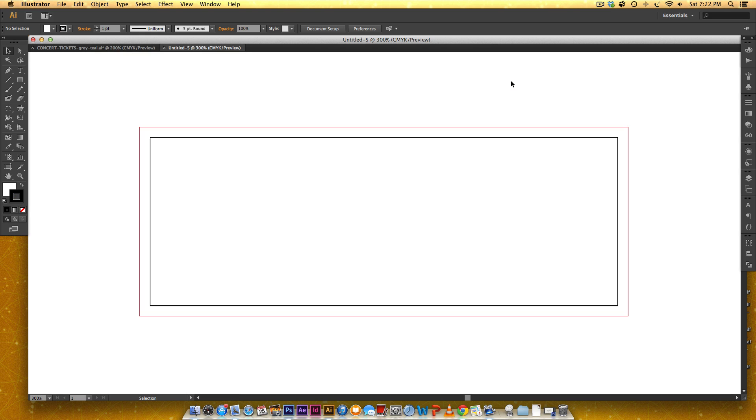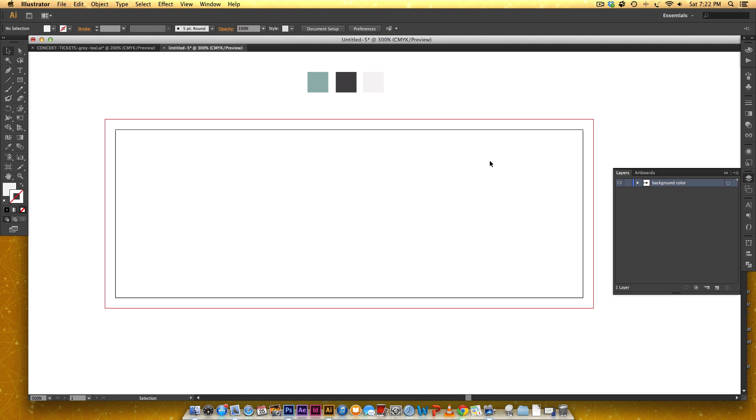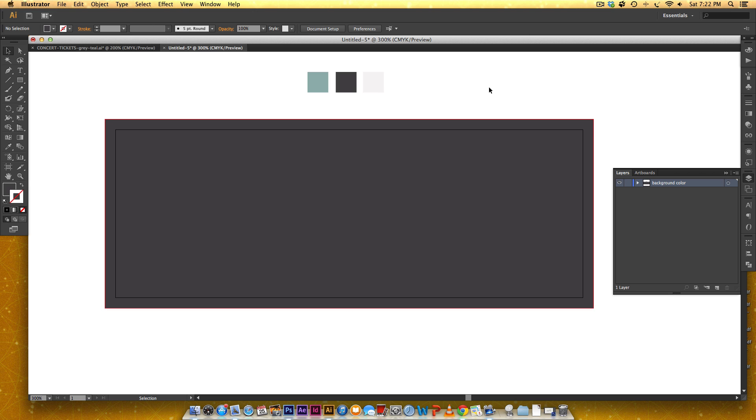We need to get a color palette established. We're going to be using a nice teal color, a gray, and an off-white color. In our layers we're going to get a background color layer started — label it 'background color' — and grab the rectangle tool by hitting M. Drag it out, then hit I on your keyboard to grab the eyedropper tool and click on the gray. Now we have our background color.